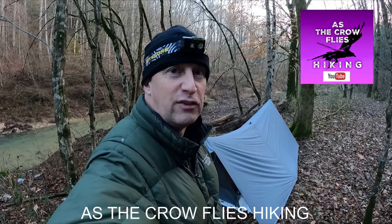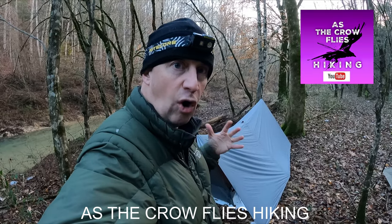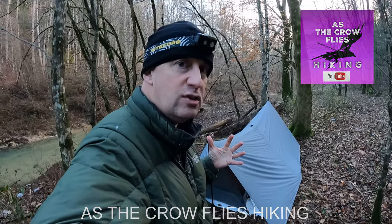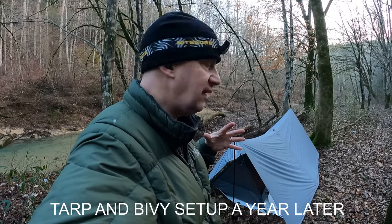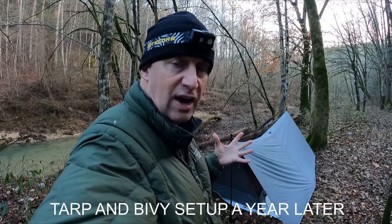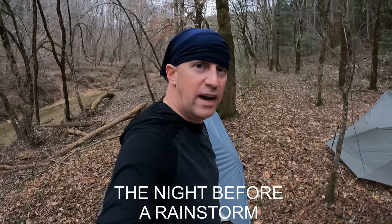Hello everybody, welcome to another edition of As the Crow Flies Hiking. This is going to be a little look at tarp camping and some of the issues you may have with it. I want to talk about rain, space, and things you have to deal with. This is the bivy setup that I have — let's talk about it.